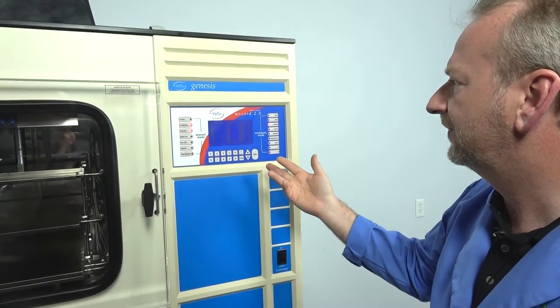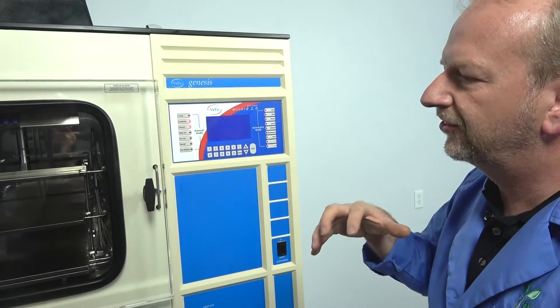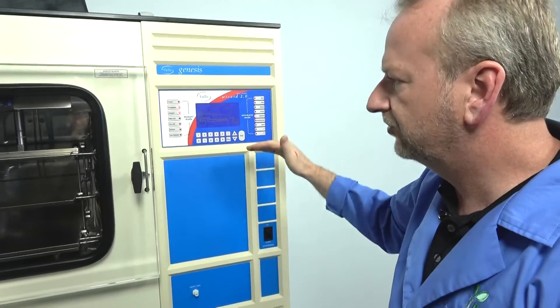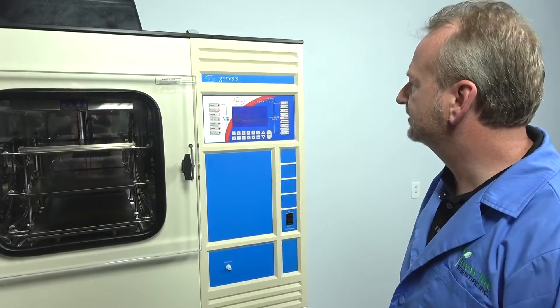It has negative 50-degree shelves, so you can freeze something down to negative 50, then slowly thaw it out and cycle through your program. You turn the condenser on and just build your recipe in the recipe builder section.